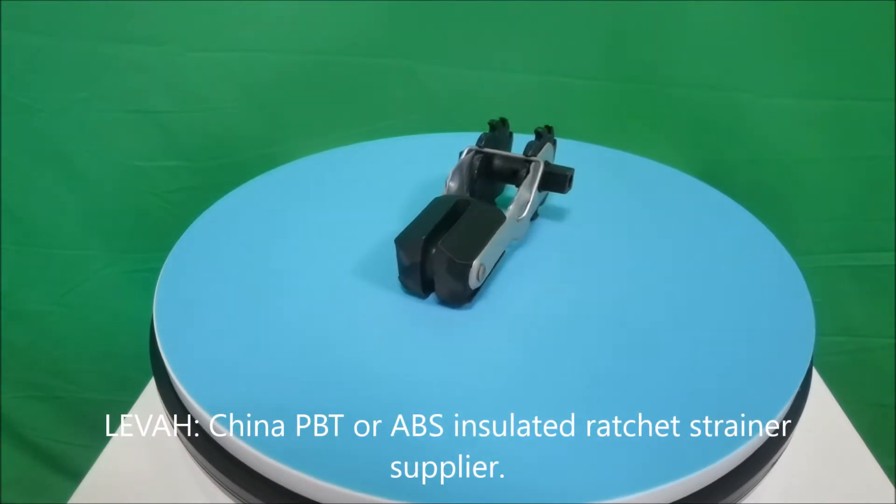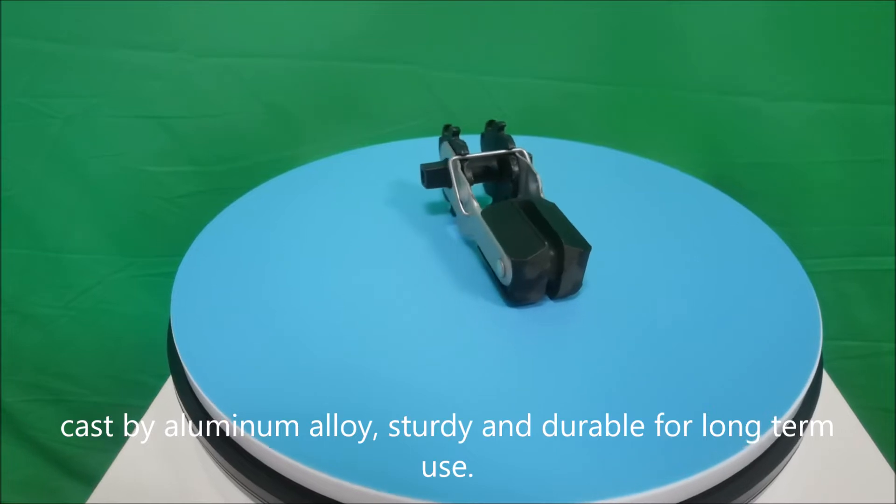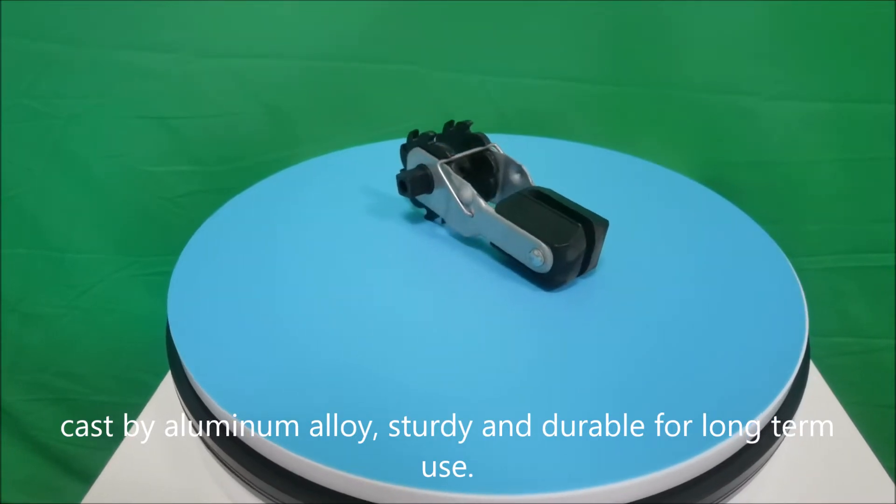Leva, China PBT or ABS insulated ratchet strainer supplier, cast by aluminum alloy, sturdy and durable for long-term use.